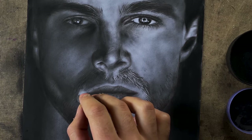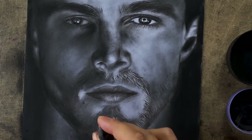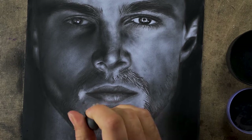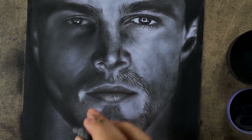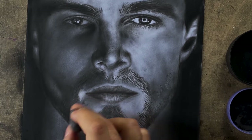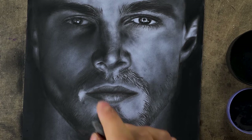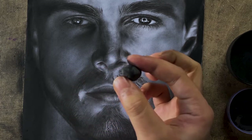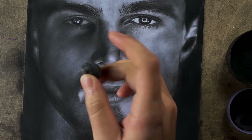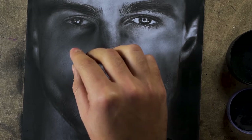You see this portion might be looking too bright because the background is doing the job — it's helping us see this portion much lighter than it already was. I'll try to keep the tip of the kneaded eraser much flatter this time and I'm going to pick up some values from this portion.